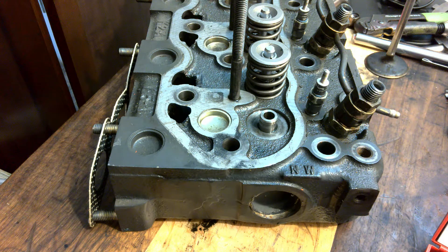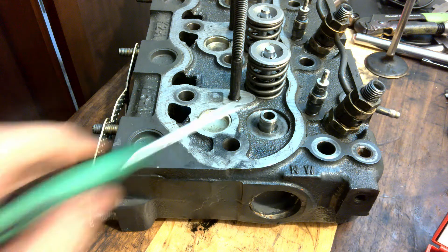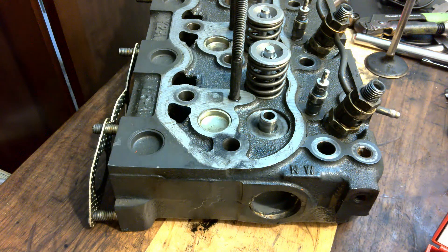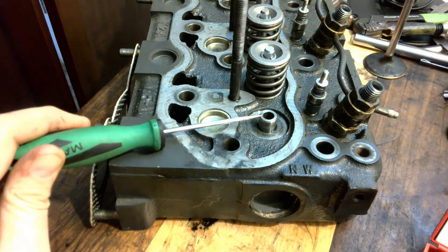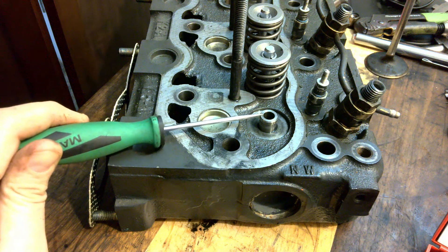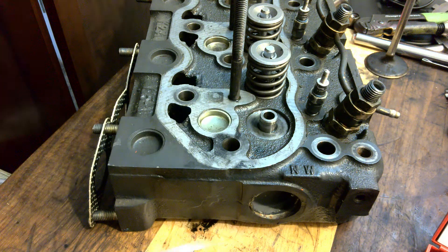Now once we have our valve out, this valve guide is very important that it's in good condition, so we need to inspect it as well. We can do a visual inspection, and then before we get too carried away, we'll use the valve guide brush or a carbon scraper to clean that up.